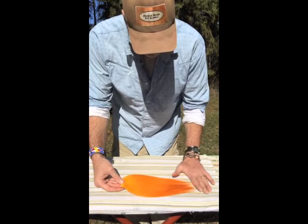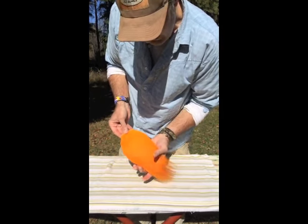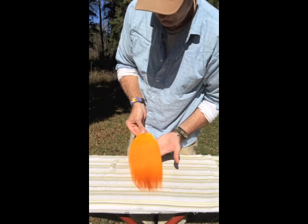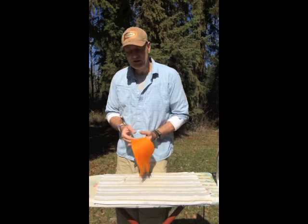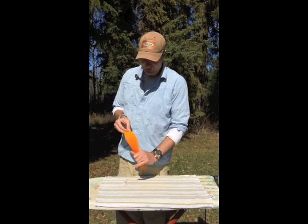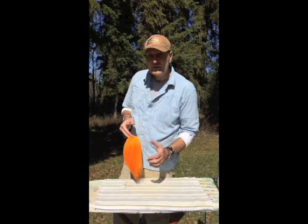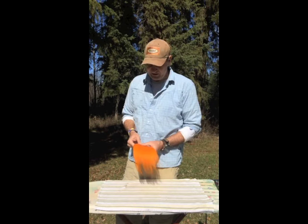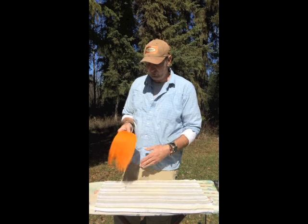I'll do a follow-up video where I explain how to tie with it to get the best out of a piece of snow runner like this. So that's how I prepare a piece of snow runner before I start tying — to get it from rough out of the package to this nice beautiful smooth straight hair. It will stay straight too, it won't bunch up again. It's great material — really one of the better fly tying materials to come on the market for a while. It's great for big Atlantic salmon patterns, steelhead patterns, and really good for baitfish patterns.